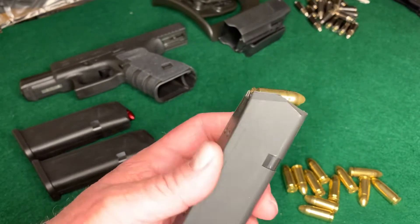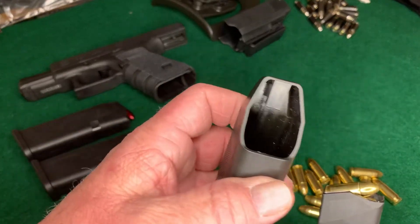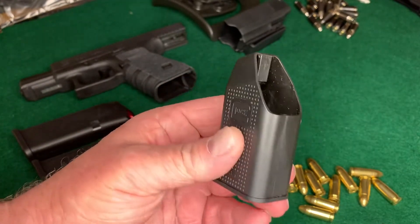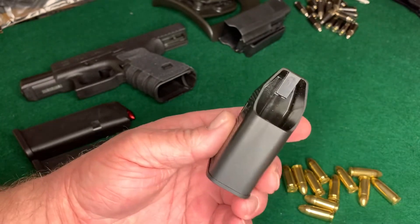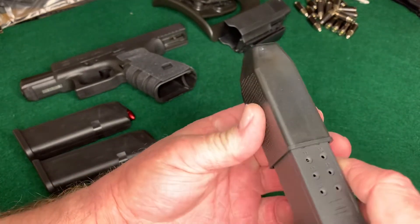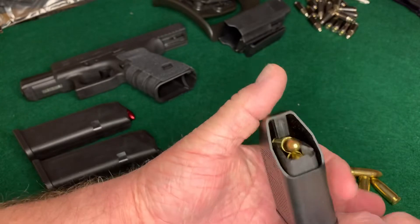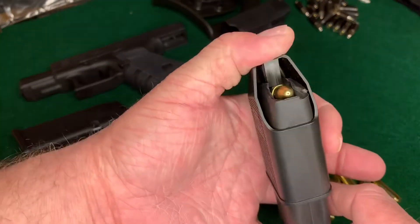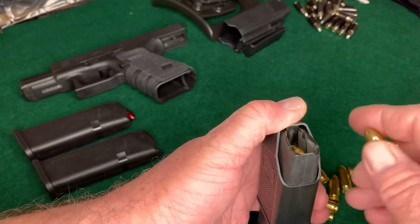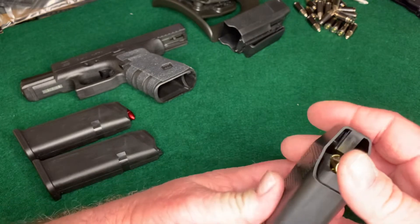Now let's talk about how to use this speed loader. You can see the front of it is notched out — there's a little notch right there that only goes on one way. On the Glock magazine, it's wider in the back than in the front, and this is a double-stack magazine. When you push down on it, it drops that round and allows the next round down to feed.